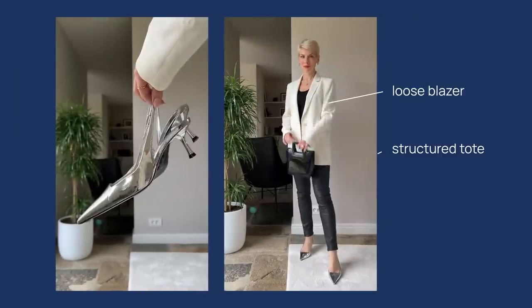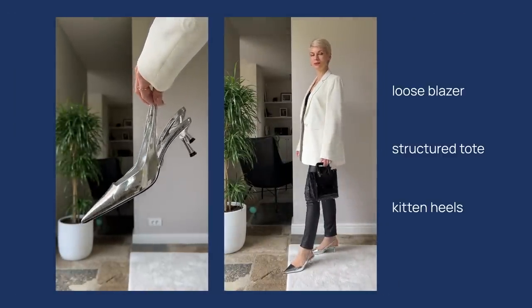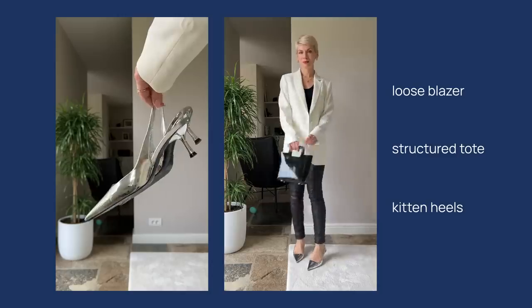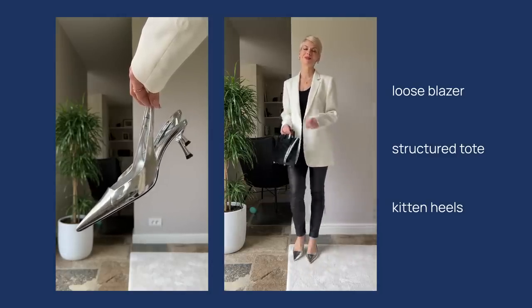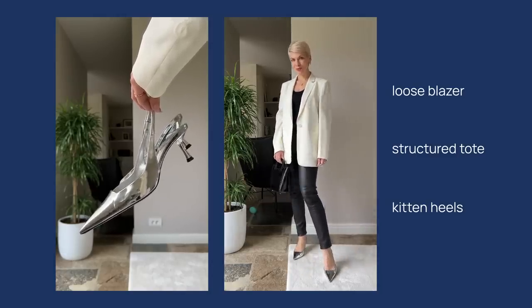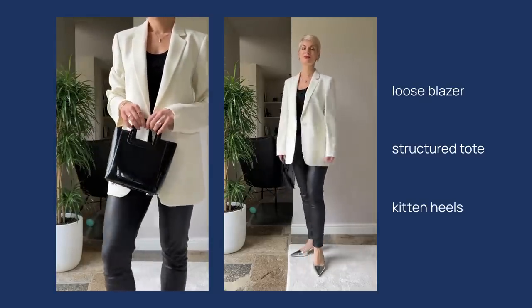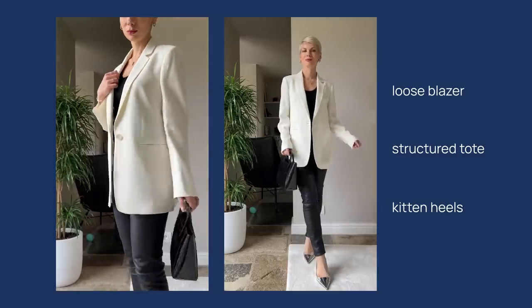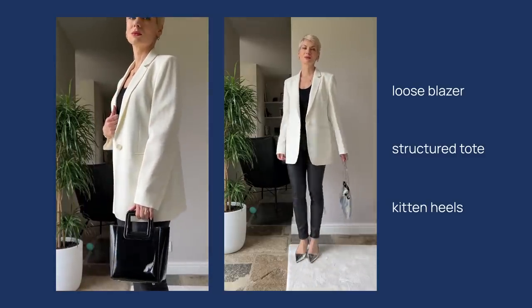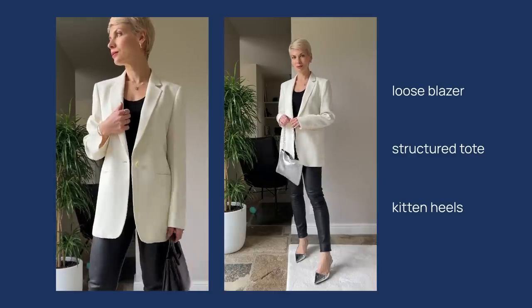If you want to pair skinnies with heels, I would suggest going for kitten heels instead of stilettos or very tall block heels. Kitten heels are not only very much on trend at the moment, but they're also a more flattering combination with a very tight fitted bottom. I also opted for a very elegant white blazer and a structured small tote in patent leather — clean, elegant, and flattering. And if I want to go full party mode, I just swap the black tote for my favorite party purse from Paco Rabanne.